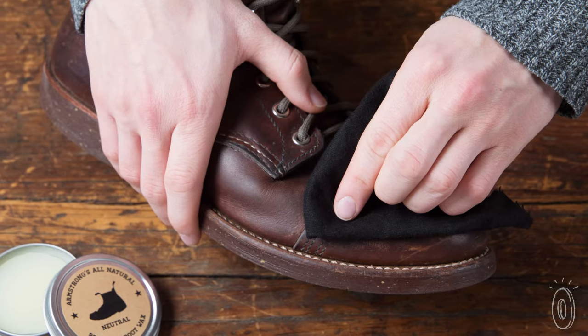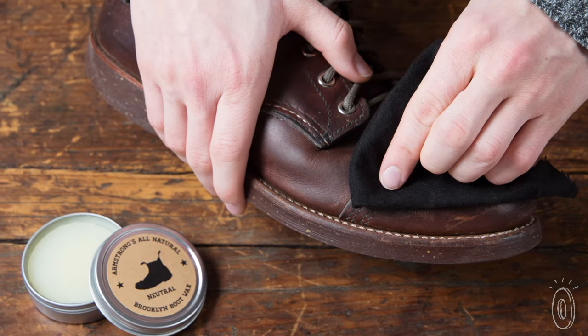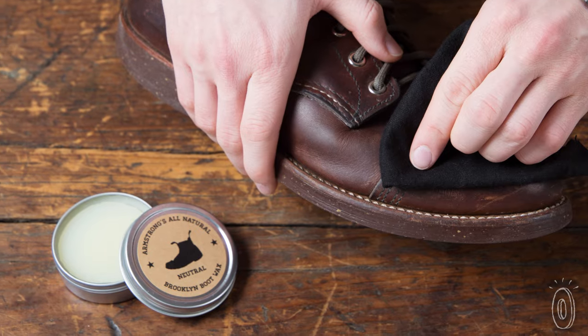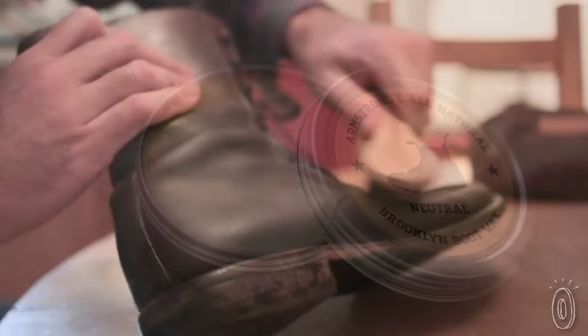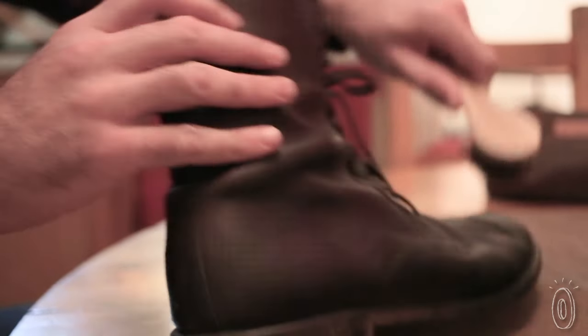Their signature boot wax is made from all-natural turpentine distilled from US-grown pine sap, instead of the chemically-derived kind. Turpentine is an excellent cleaner and degreaser, evenly distributing wax over the pores of the leather to nurture it back to life.